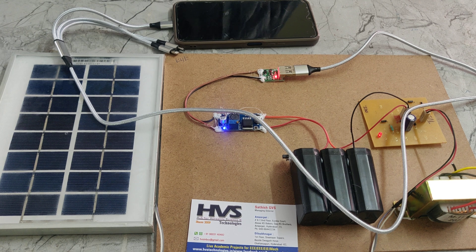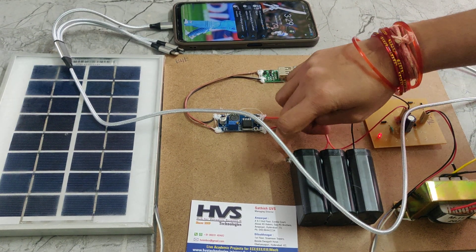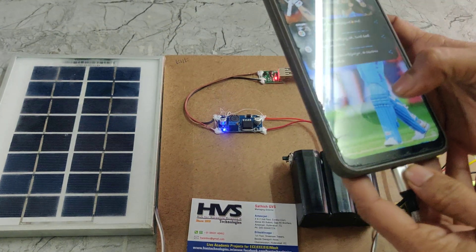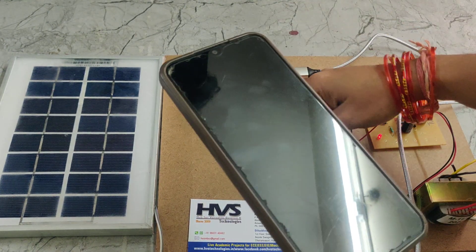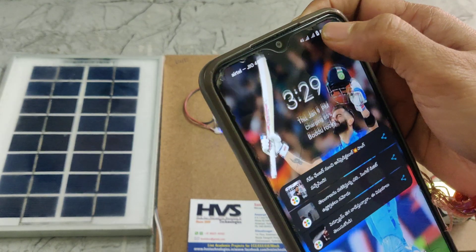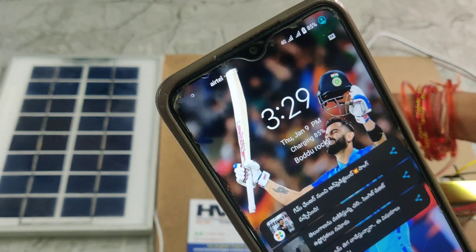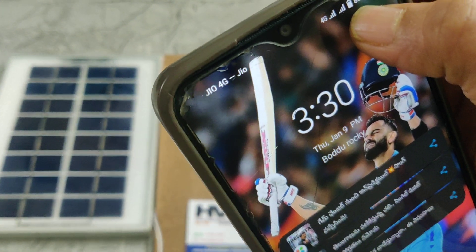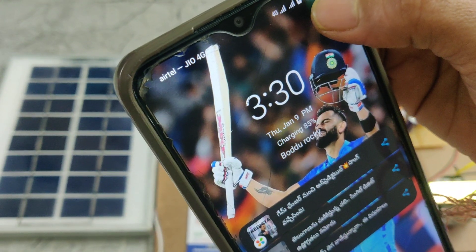Let us see the demonstration. Now I turn on the battery power supply — here we can see the battery power supply and the charging indication. Now I turn it off — here we can see there is no charging indication. When I turn on the switch again, here we can see there is no charging indication.